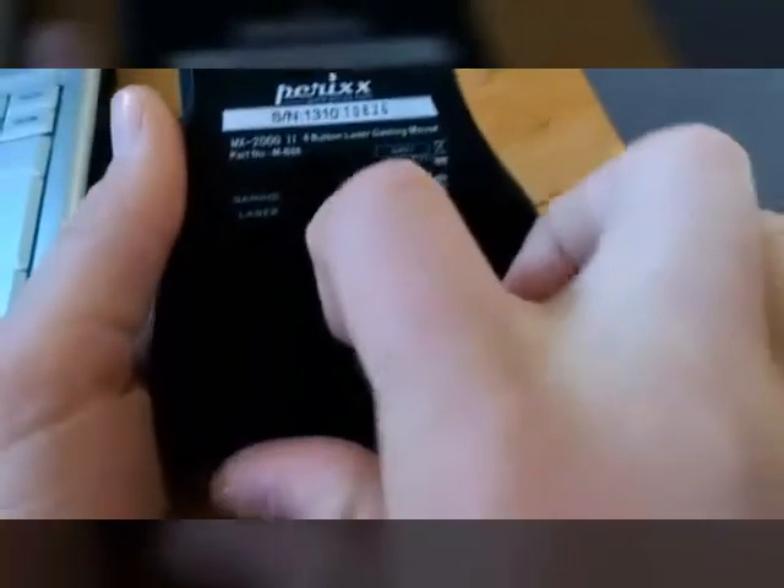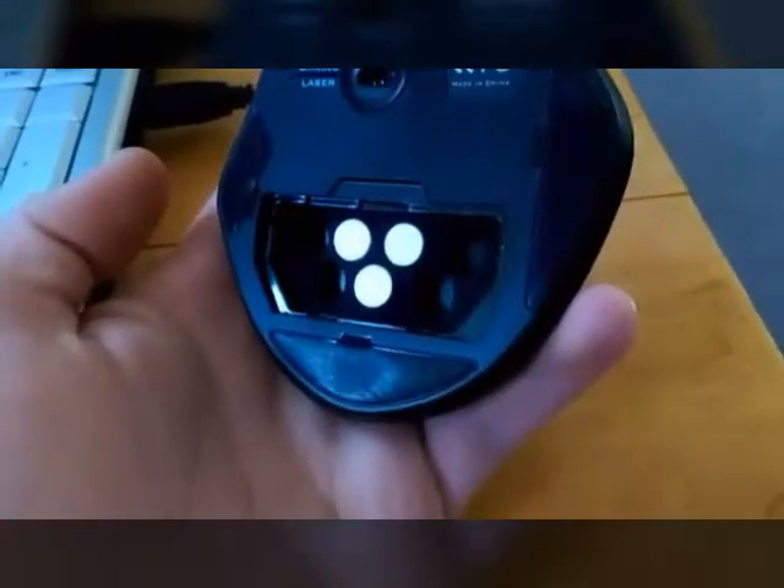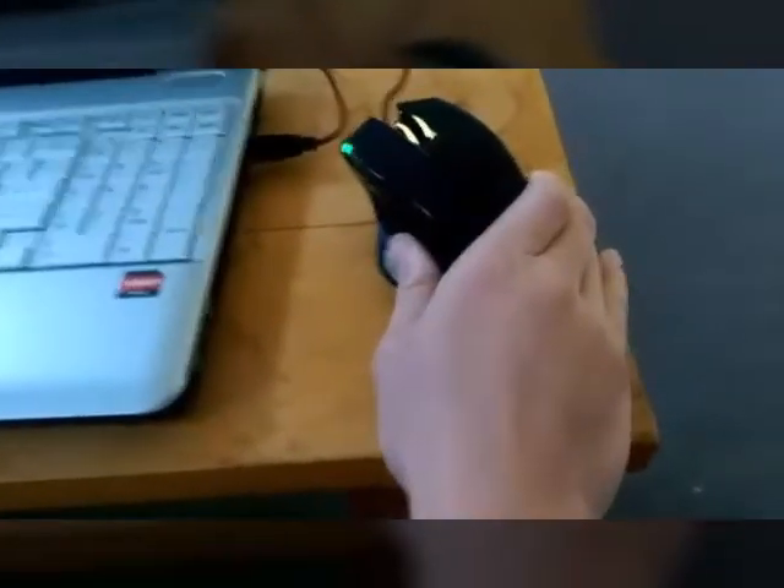Another thing I liked that they included is these weights. There's a space for seven — I only put in three because I didn't find the need for more of them — but they're in the box and you can put in as many as you want. It really does help, it makes the mouse feel more high quality.